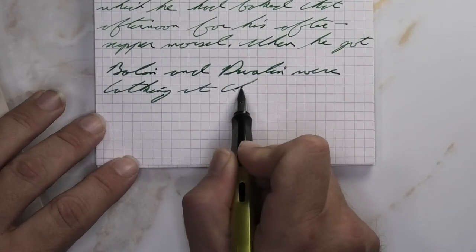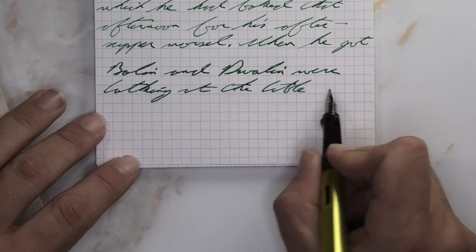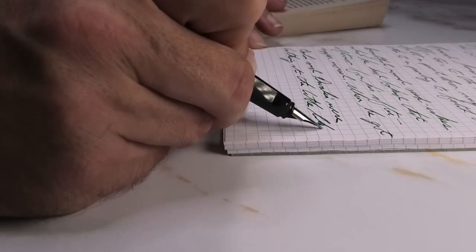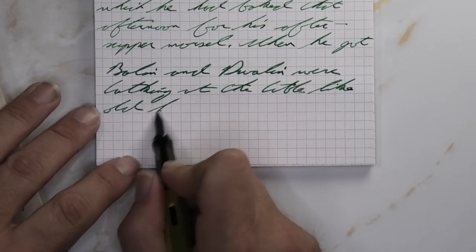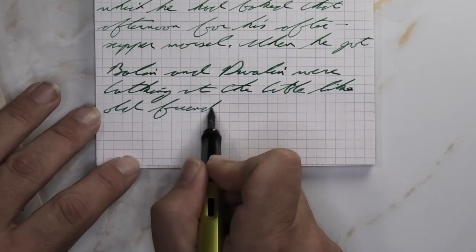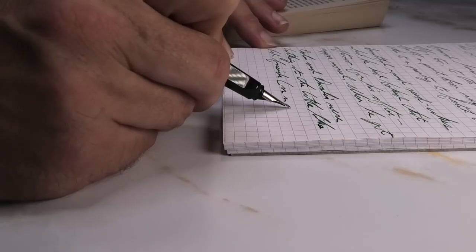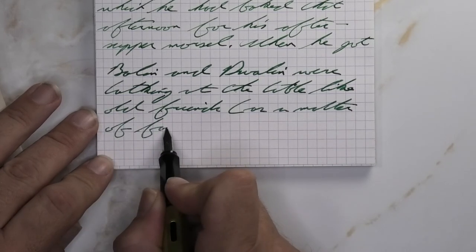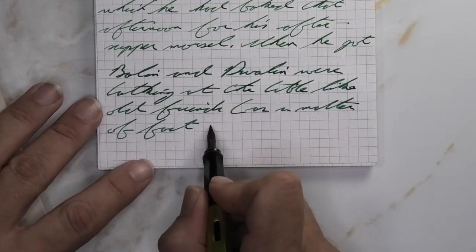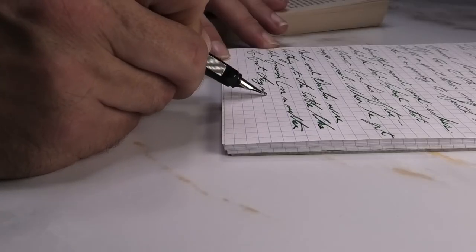Looking at the broad nib, it is a little lighter than we had on the Clairefontaine — when they're side by side it's noticeable, but if they're not side by side you would think they're the same. It does not feather, it does not spread. With it being just a tad bit lighter, it does shade quite a bit more noticeably. On the third line in particular, there's quite a bit lighter area that shows that shading off well.